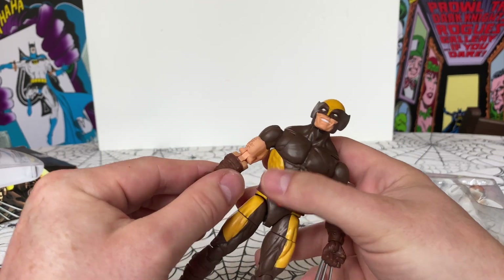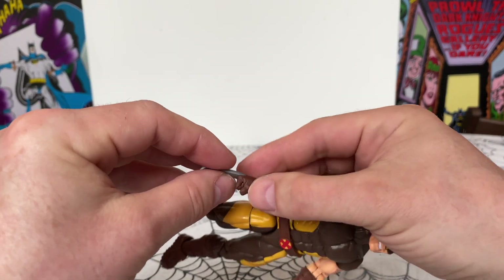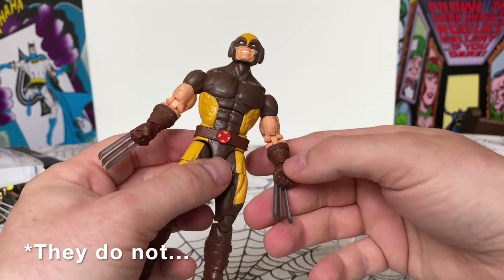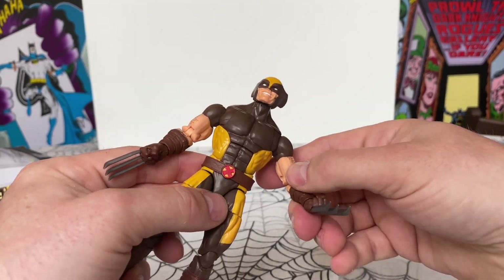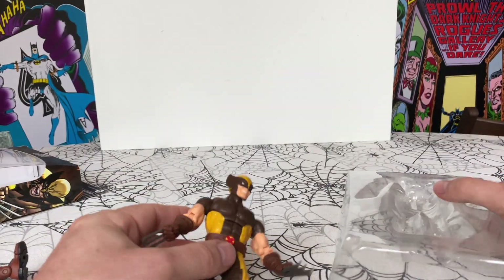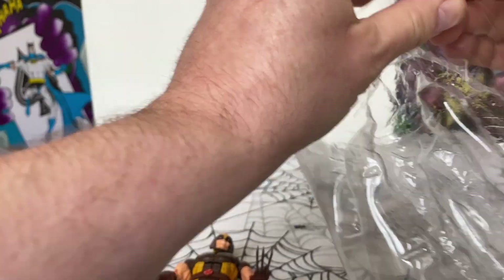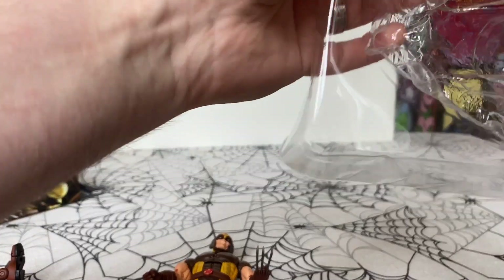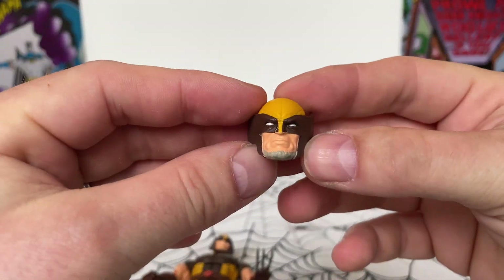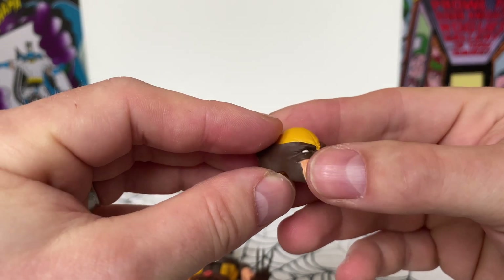Here he is. I don't know yet whether the claws are detachable — I'll have a play about with that afterwards. He moves nicely. I like this head. He does come with an alternate head, with like a beard going on.